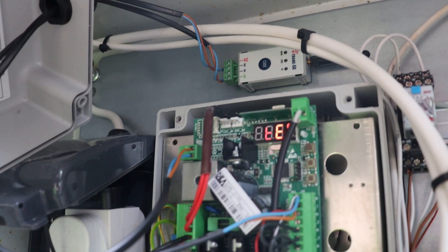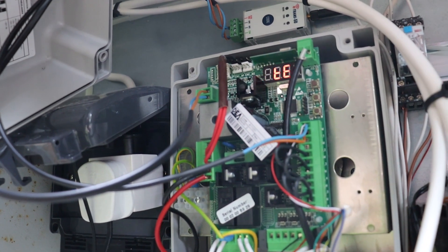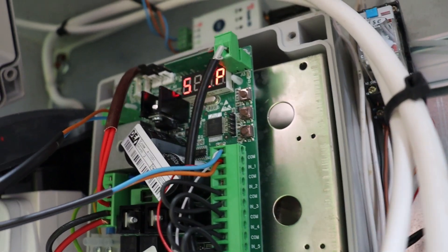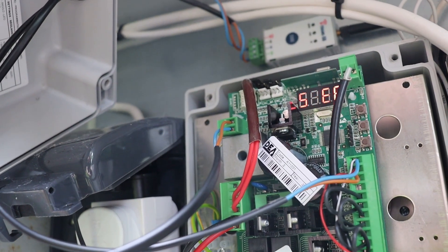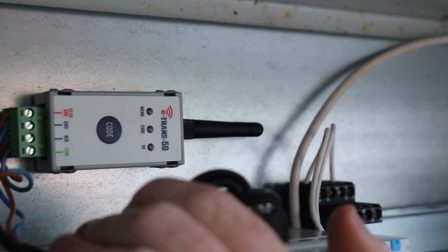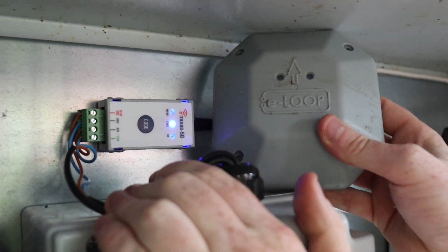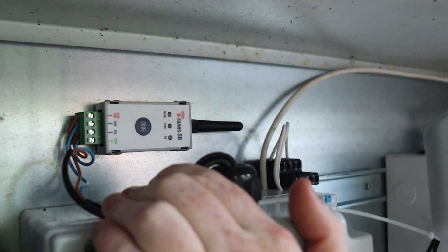Once we have powered the board again we can see that the e-trans is receiving power. We now need to pair the e-loop device to the e-trans — simply bring the e-loop beside the e-trans and press the code button on the transceiver. The orange light on the e-loop will flash twice and the transceiver code light will flash blue three times. The e-trans is now paired to the e-loop.